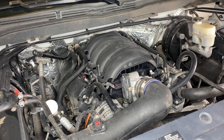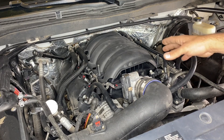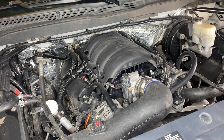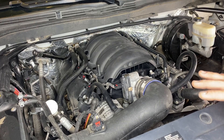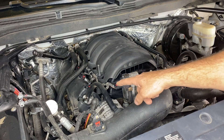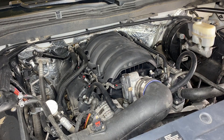Now that that's complete, we can go ahead and start removing everything to get to the fuel pump itself, which is located under the intake manifold. This vehicle has an aftermarket intake — if yours has the stock intake it'll be pretty much the same procedure, just looking different. We're going to start by removing the PCV lines, then the intake tube, and the connection for our mass airflow sensor.